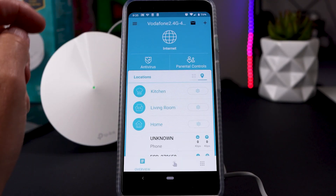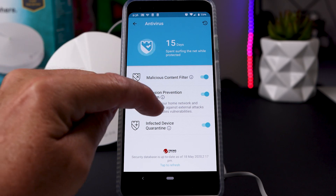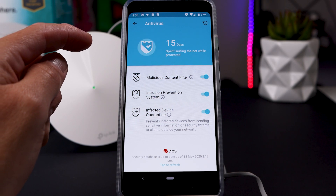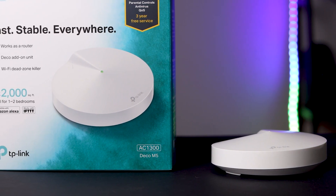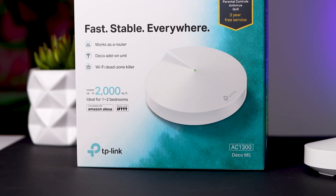When it comes to security, the Deco M5s has some handy built-in services. It has a malicious content filter so you can filter out content you don't want coming into your house. It also has an intrusion prevention system to stop people outside getting into your home network. And it has infected device quarantine — if it detects that a device is infected with malware, it will quarantine that device and prevent it from sharing information across the rest of the network. TP-Link is currently partnered with Trend Micro to offer these security features, which gives me comfort and peace of mind, especially with a young family.